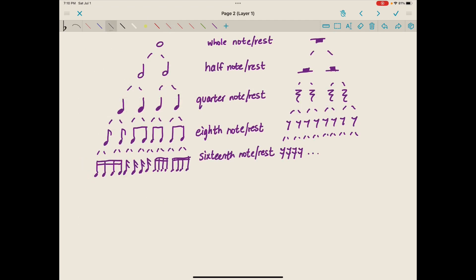Looking at the note value pyramid and the rest value pyramid next to each other, remember that a whole note and a whole rest are worth the same value. A half note and a half rest will be held for the same duration. A quarter note and a quarter rest will be held for the same duration. An eighth note and an eighth rest will be held for the same duration, and a sixteenth note and a sixteenth rest as well.